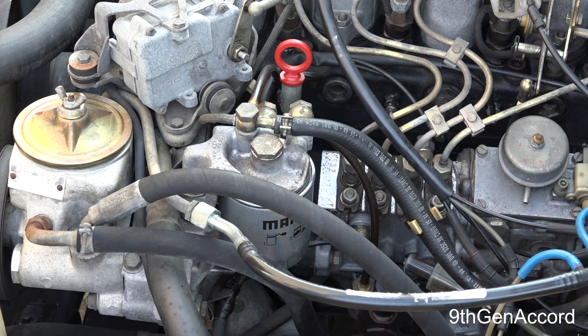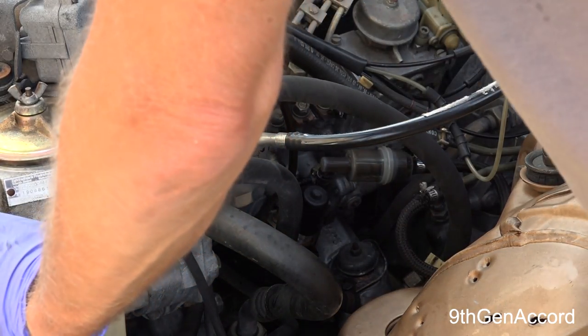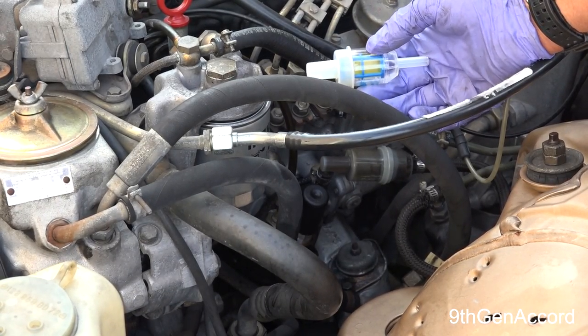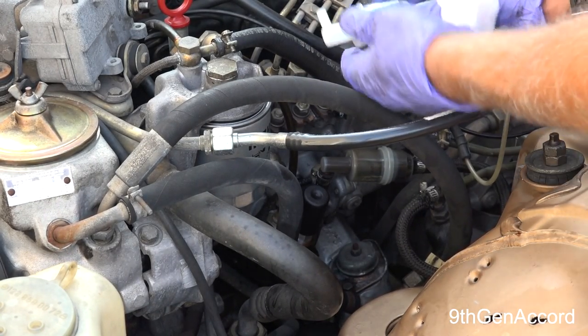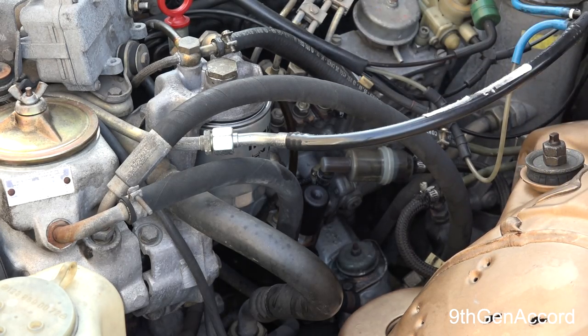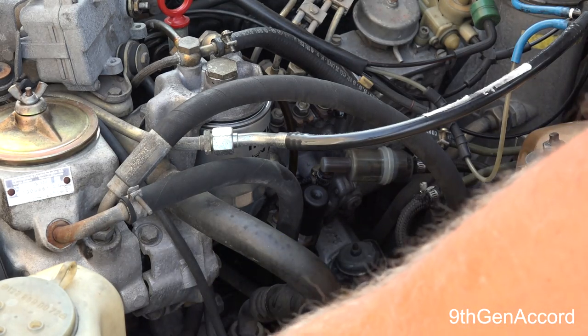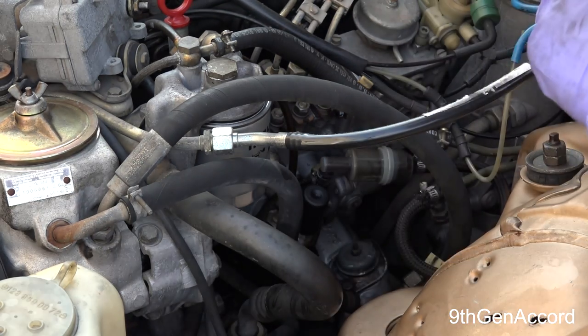All right, next we're going to work on the pre-filter — here's where it can get a little more messy. I've got a brand new pre-filter here; it's clear. I like these because you can see through them. A lot of the ones you buy now are opaque and you can't see through them.